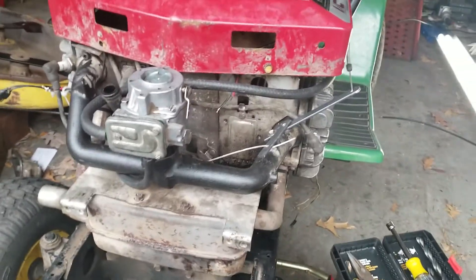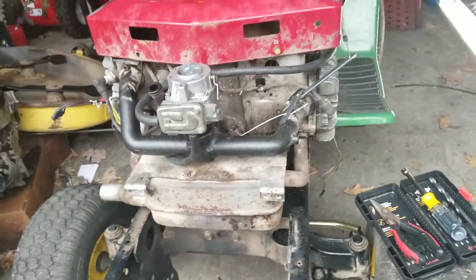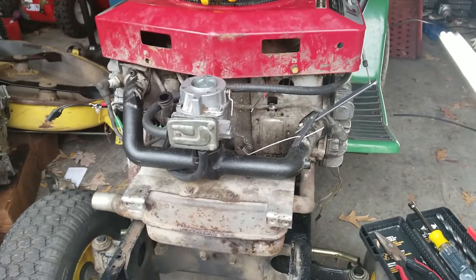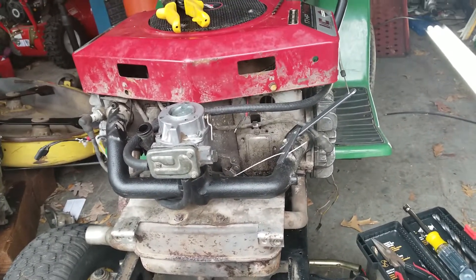Alright guys, so I just got a little project update on the LX176 with the Briggs 17 horsepower opposed twin.